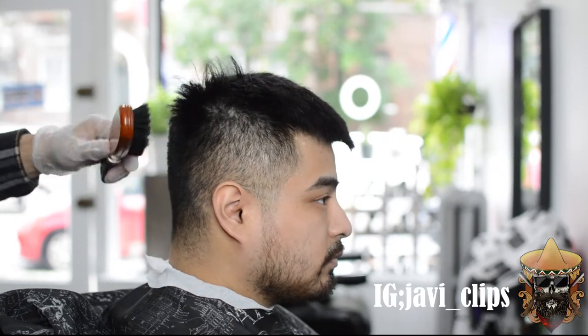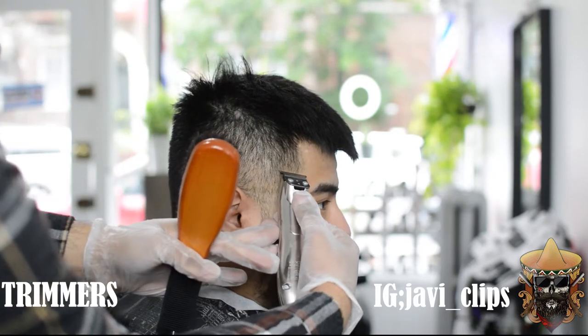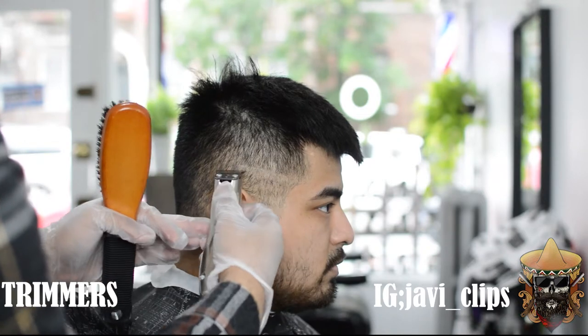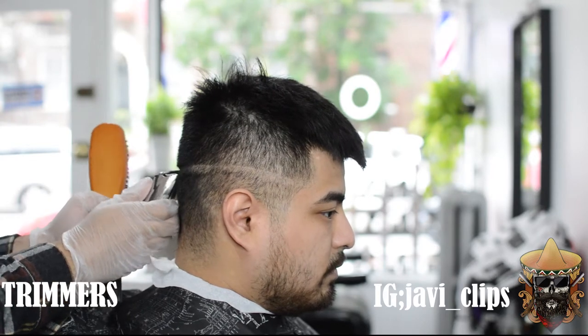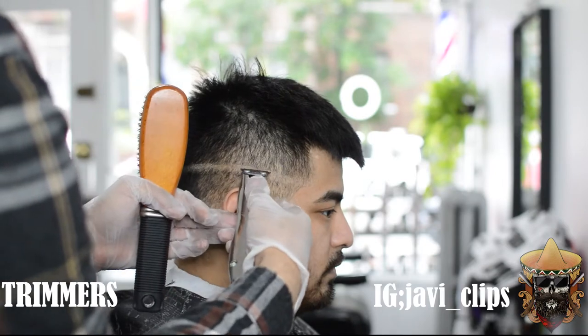What's up my g's, my kings, my queens. Today we have a high skin fade, but this is more of a crop top style. First thing we're going to do is wrap our trimmers right here — I'm using my Andis Slimline Pros — and I'm just starting at that corner. Mind you, this is a high skin fade, so we do not want the hooks to show at all. We want that to disappear into the fade.